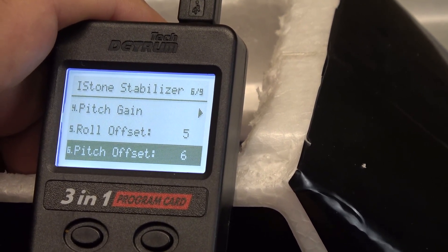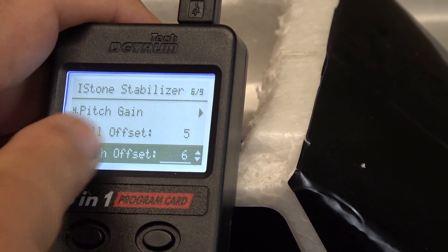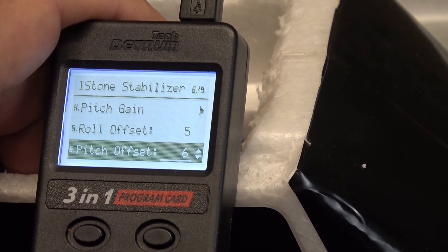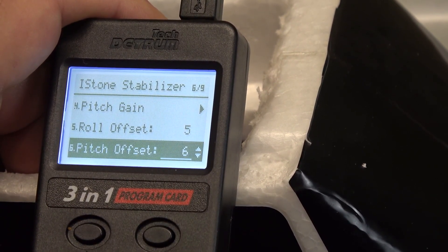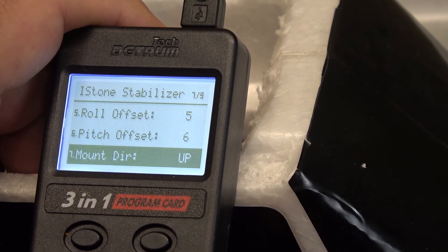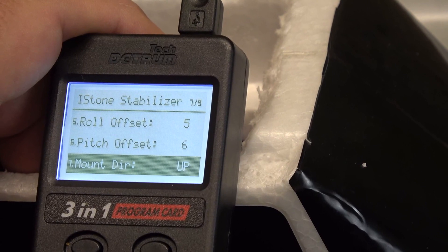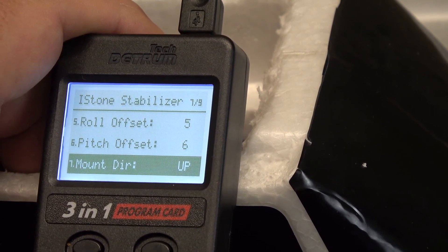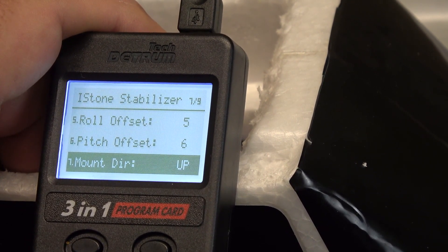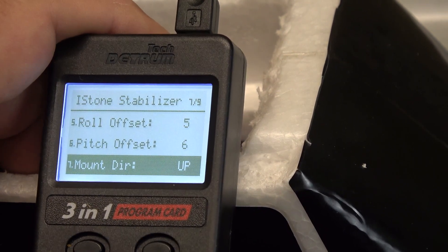The roll and pitch offsets are controls you want to check both on the ground and in the air. If you set the airplane on the ground in level flight and turn the gyro to auto recovery, you should have the ailerons and elevator neutral. If in the air the airplane rolled or climbed or descended during auto recovery, you could make changes to the roll or pitch offset to ensure straight and level flight. Selecting the pitch offset brings up arrows you can adjust with the up and down buttons. That's pretty much the 3-in-1 menu for the stabilizer built into the MSR66A or SR86A receivers, and it would be the same for the standalone gyros programmable from this device.